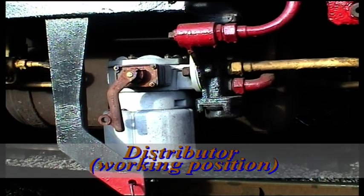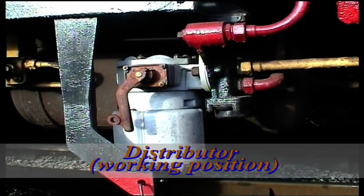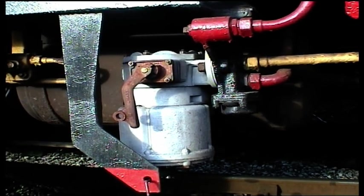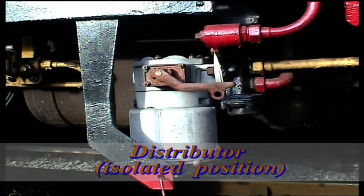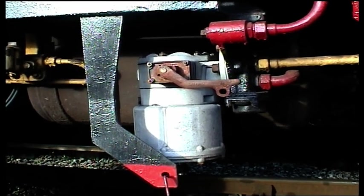The brake pipe is connected to the distributor, which governs the supply of compressed air to the brake cylinders. The distributor is sensitive to brake pipe pressure and passes air from the auxiliary reservoir to the brake cylinders on reduction of brake pipe pressure. When the pressure is raised, the brake cylinders will exhaust and brake release takes place.